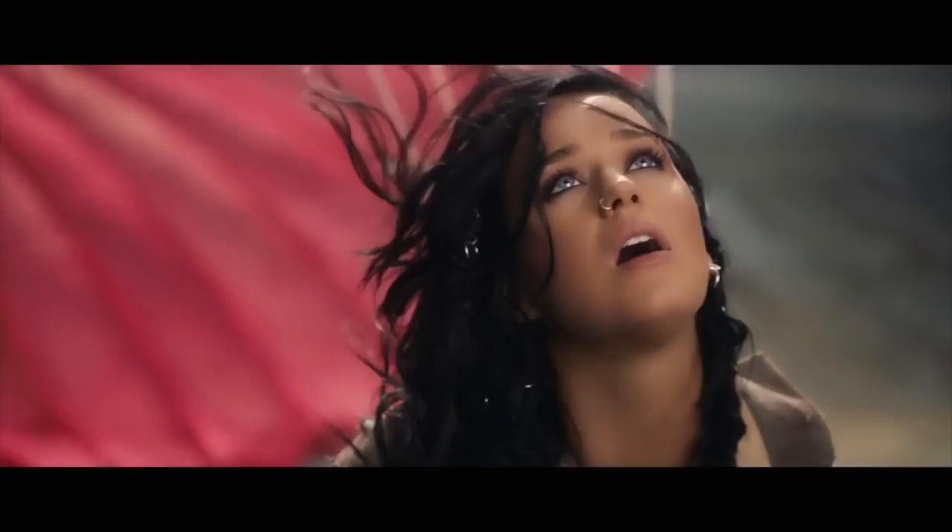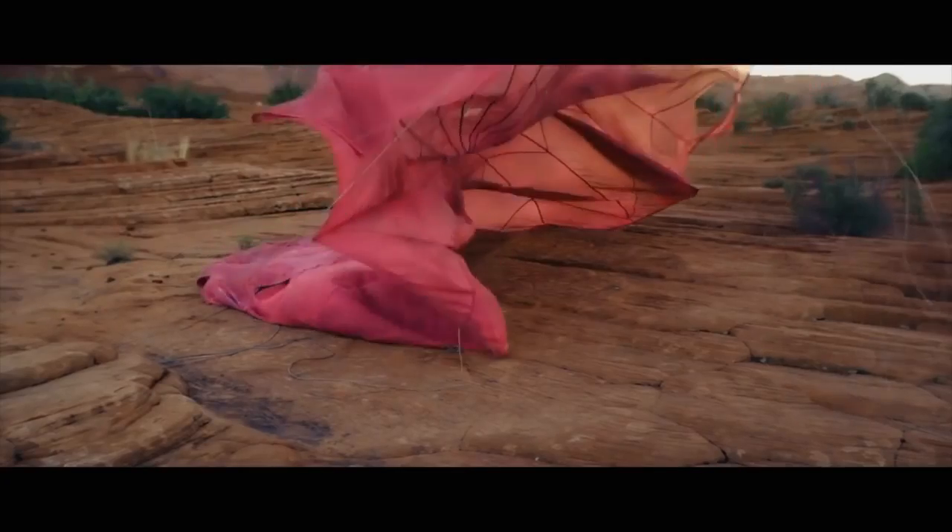If you want to look exactly like Katy, clip on a fake silver nose ring and some hair rings. I got this nose ring on Amazon, just clipped it right on — super easy and it looked a lot like Katy's. I hope you enjoyed this makeup tutorial inspired by Katy Perry's makeup look from her music video Rise. Be sure to thumbs up and subscribe if you want to see more transformations like this. Thanks for watching and I'll see you beauties in my next tutorial.